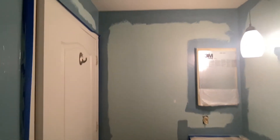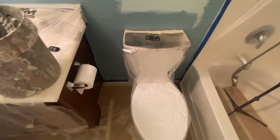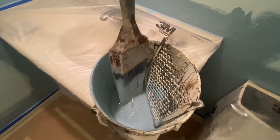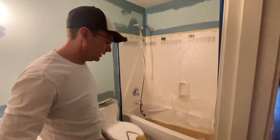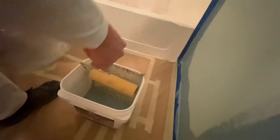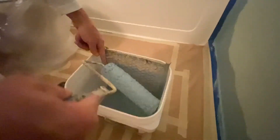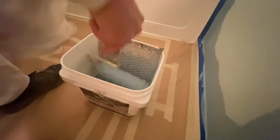Now that the bathroom is totally cut in — all the uppers around the cabinets, around the mirror, all the lowers, completely around the toilet — here's what the brush looks like after that: still clean, no paint touching the ferrule. Now we're going to set up to start rolling the walls. I put some paint in my five-gallon roller bucket. To get started, dump the roller into the paint, stopping short of the frame getting into the paint — it'll make things a little nicer to avoid dripping later.